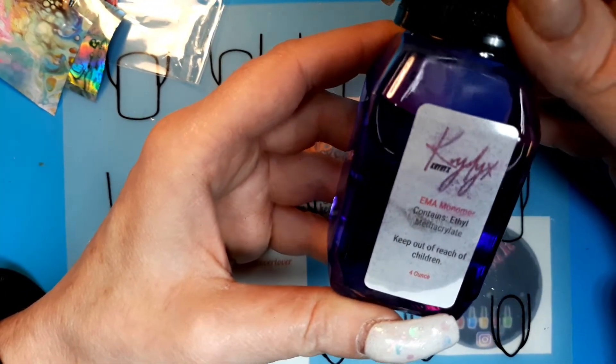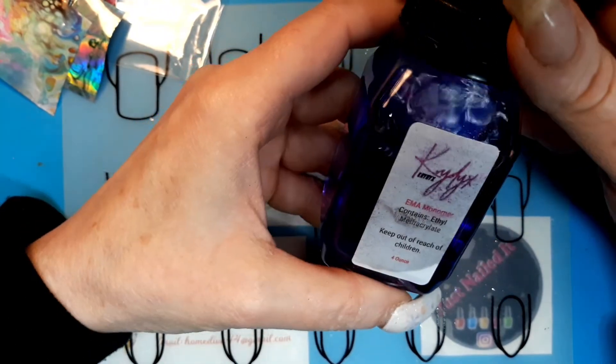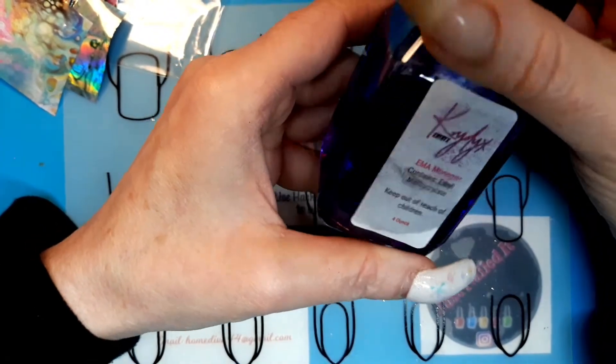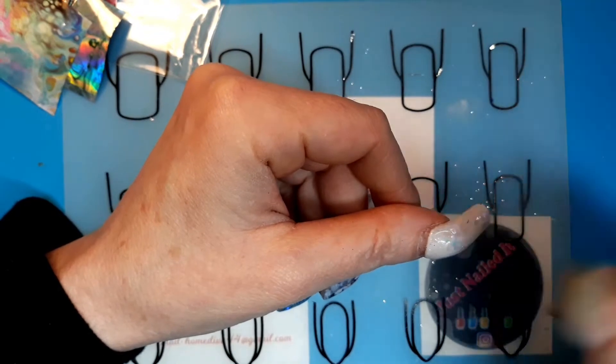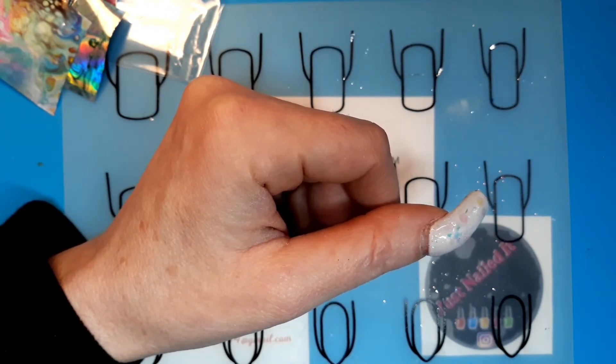I also got for Christmas this monomer — it's Krylex. It honestly has a really low odor and it doesn't linger in the air, so I'm hoping this works well. A lot of people on Instagram were talking about how good it is. I went back on the site to get a couple more bottles and they're sold out, so I'm hoping she's going to make more and not close her shop. It's hard finding good monomer that doesn't give you a headache and smell up your whole house.